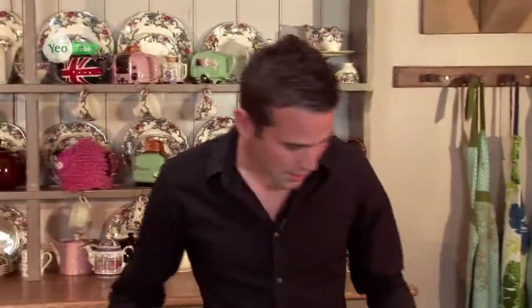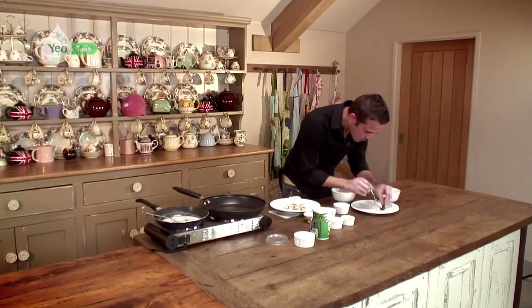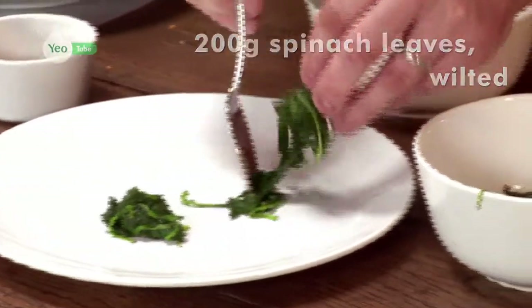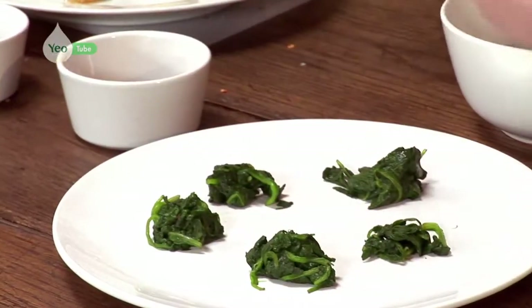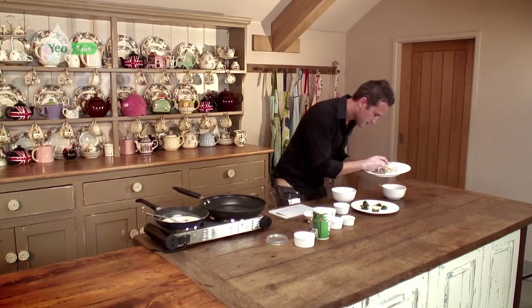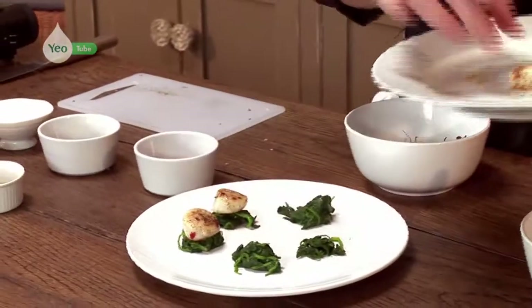That's ready to go now. I'm going to start assembling my dish. I've got some wilted spinach — we want a few nice piles of the spinach on the plate. We've got our spinach on the plate along with our scallops, which go straight on top of the spinach.